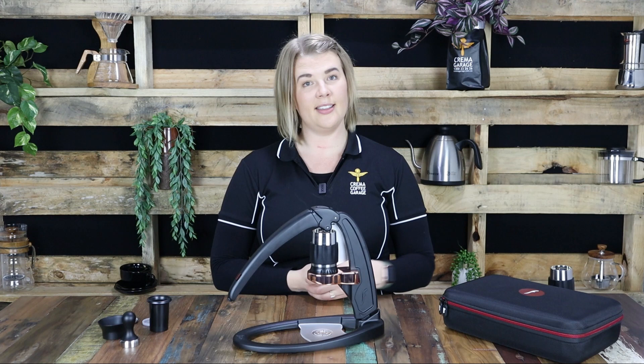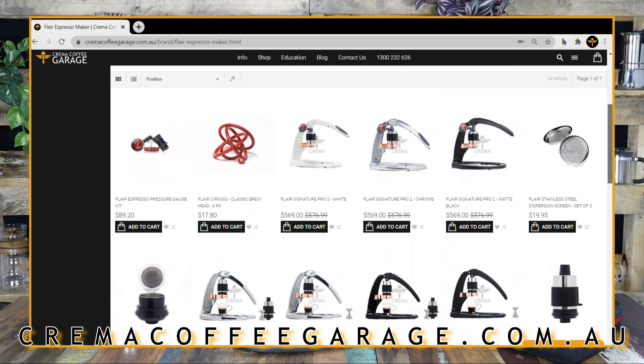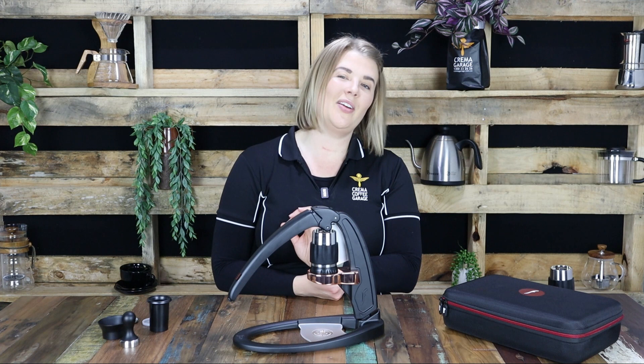Cremacoffeegarage.com.au — and there you will find the Flair Classic, the Signature and the Pro 2, and all of their individual parts and accessories. So make sure you share this video with all of your friends and family, give it a like as well, because we love nothing more than spreading the word on new awesome ways to enjoy coffee. Don't forget to hit the subscribe button and hit that notification bell so you stay notified the second we release new awesome coffee content. Thank you so much for watching — as always, happy brewing and cheers.